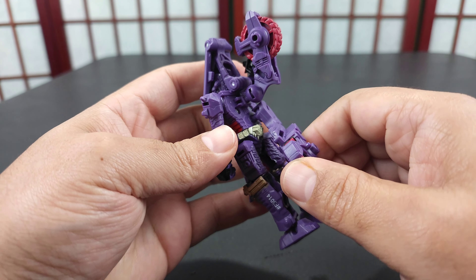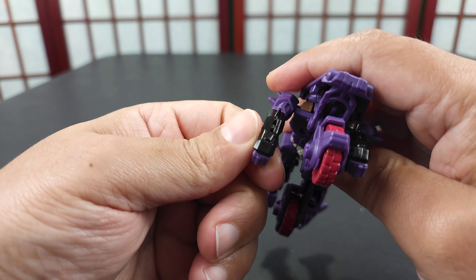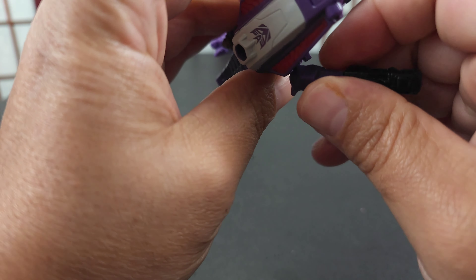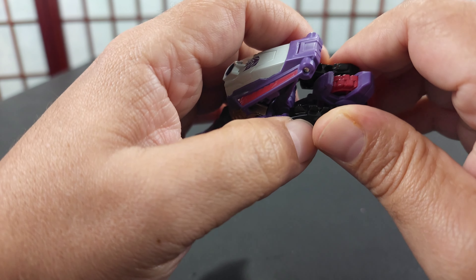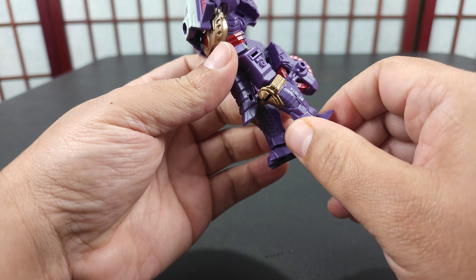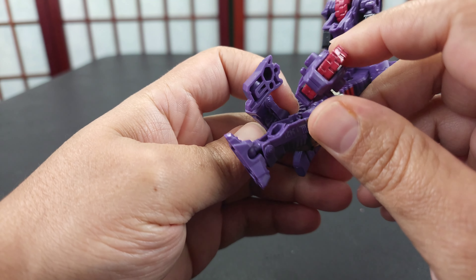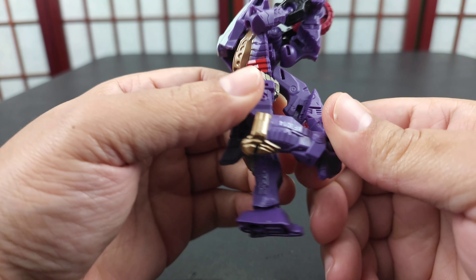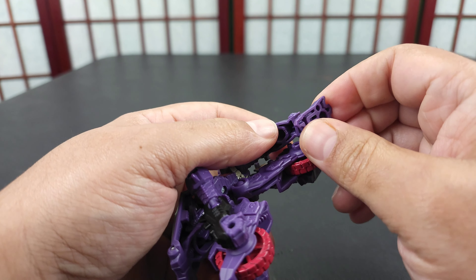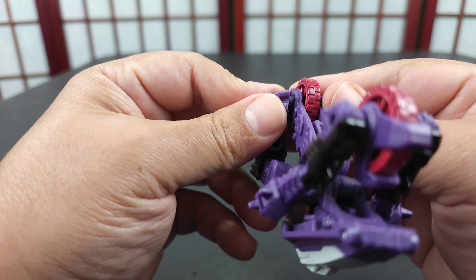You get it in and then just peg this on the back side. It's not the greatest connection but it stays. Move this down and over because that's the final position — just to get it out of the way. Then move this down, and move this in like this because the spikes are supposed to be pointing forward. Then you move this down, turn this around and flex it in.